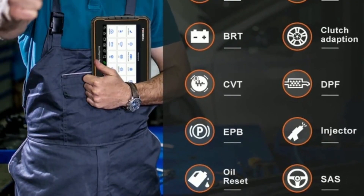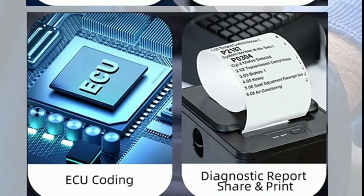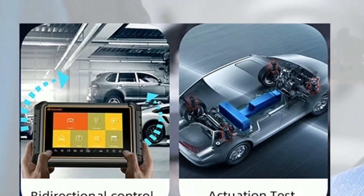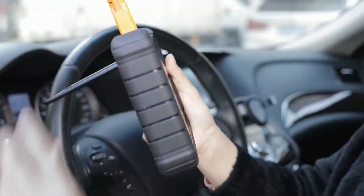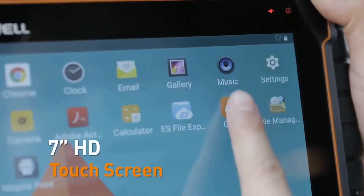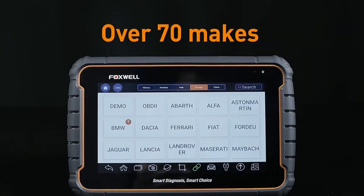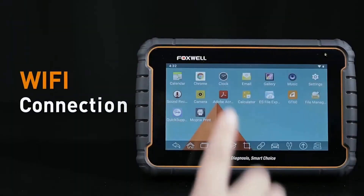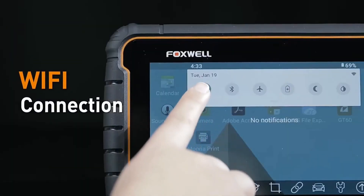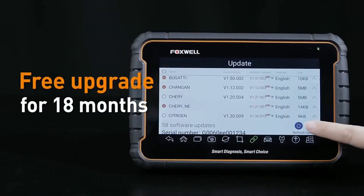Advanced functions: the GT60 provides advanced functions like bi-directional control, active tests, adaptation, and service resets. This means you can actively control vehicle components and perform specific tests to pinpoint and solve complex issues. Wireless connectivity: the GT60 supports Wi-Fi and Bluetooth connectivity, enabling you to update the software, access online resources, and even share diagnostic results with others.